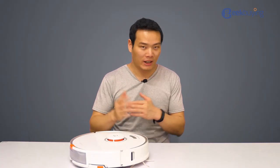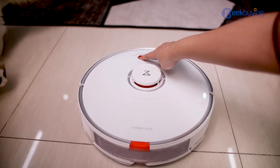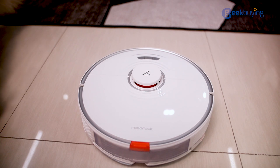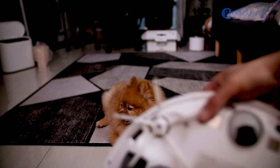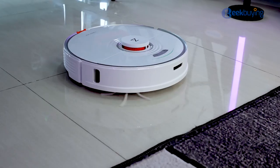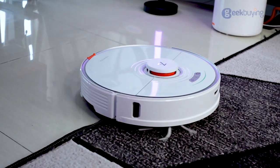The spot cleaning key also doubles as a lock key — just hold it down and it will be locked, which is great for families who have pets or toddlers. For other features like anti-hair-tangling brush design, obstacle crossing, auto carpet boost — the S7 has it all.